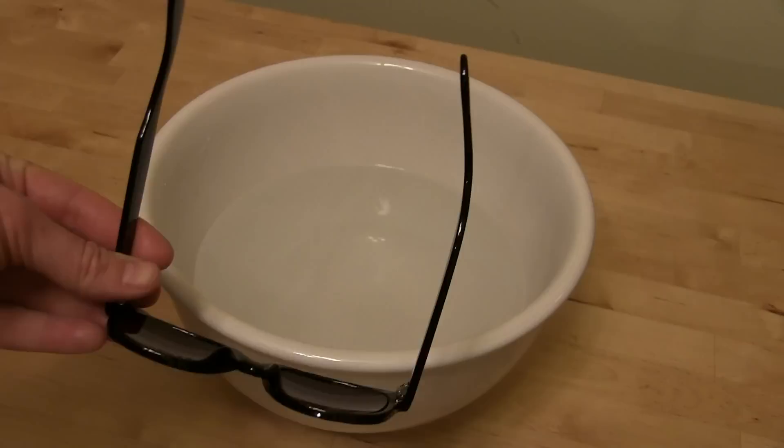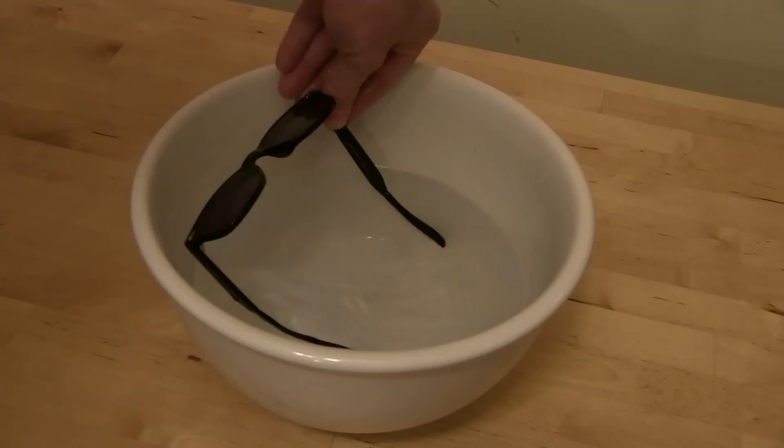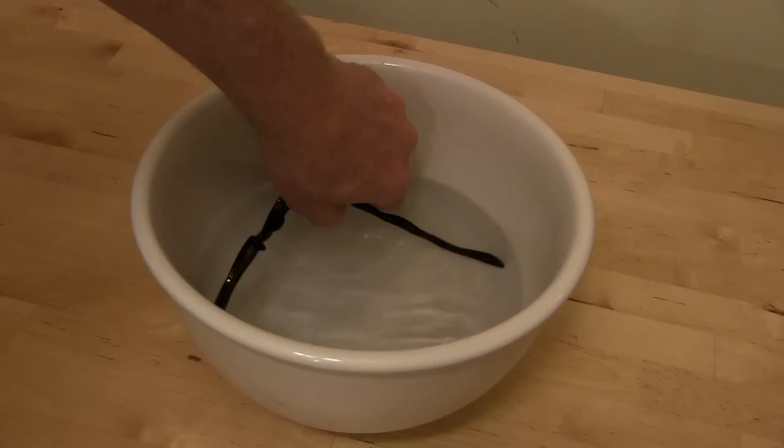What you want to do is get some water that's hot like a nice warm bath, but not hot enough to burn you, and then soak the part of the glasses that you want to bend. In my case I'm going to do the arms, and just soak it in there for 30 seconds.